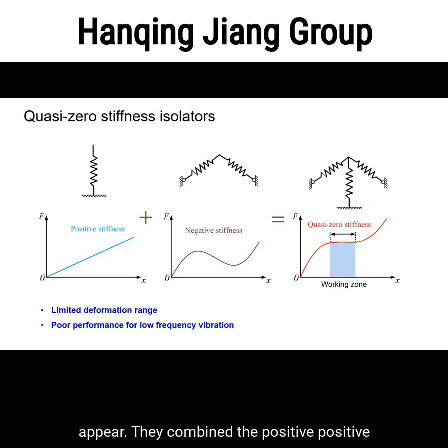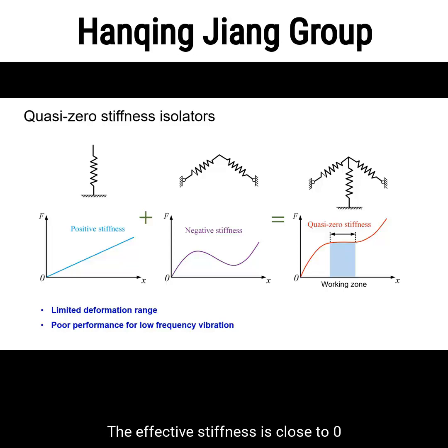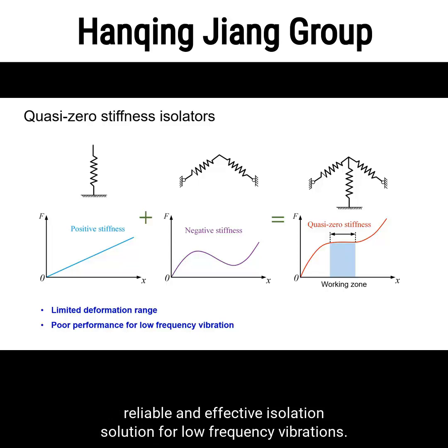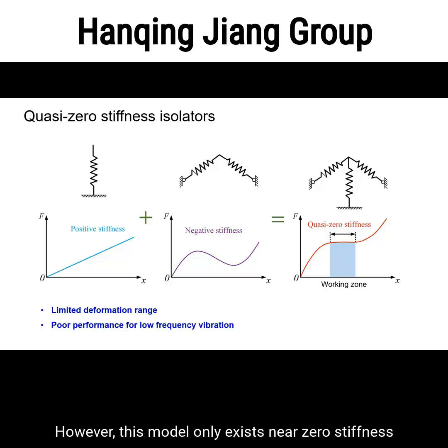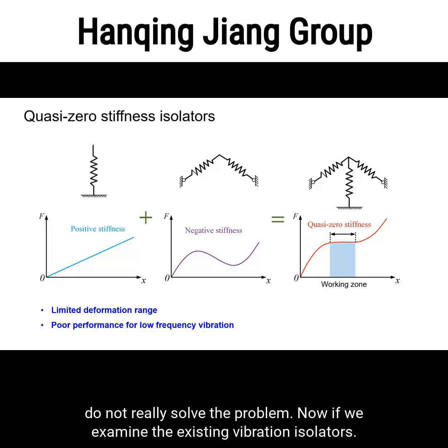That is why quasi-zero stiffness isolators appear. They combine positive and negative stiffness components together to form a nonlinear system. The effective stiffness is close to zero for a certain range of displacement, providing a simple, reliable, and effective isolation solution for low frequency vibrations. However, this model only exists near zero stiffness in a relatively narrow range. When the displacement is out of the range, performance is greatly reduced. Besides, the effective stiffness is only close to zero but not absolute zero, so performance in the ultra-low frequency domain is still not satisfactory. Therefore, quasi-zero stiffness isolators do not really solve the problem.